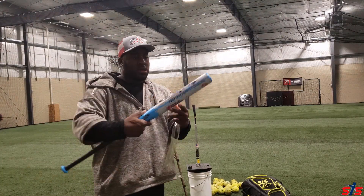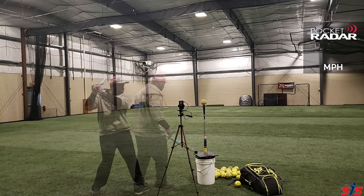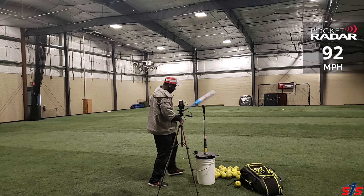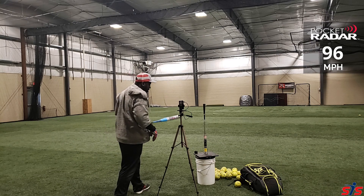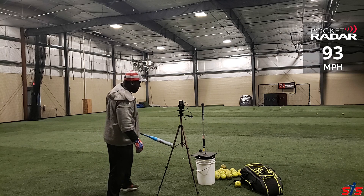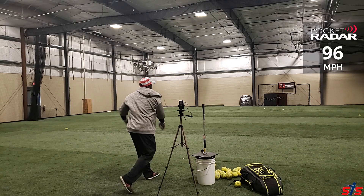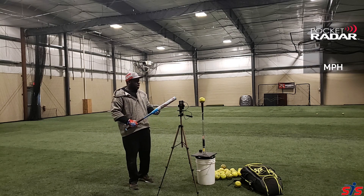Okay, so now let's test this bat out. This bat has a really soft touch — wow.